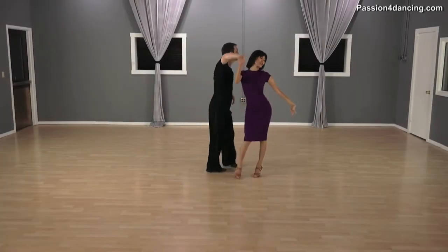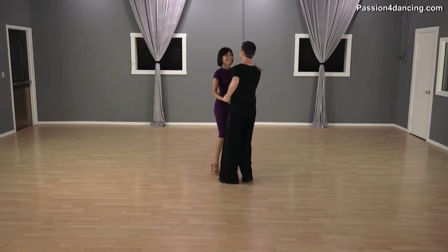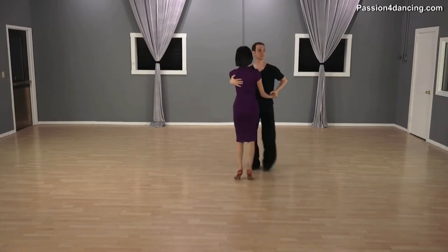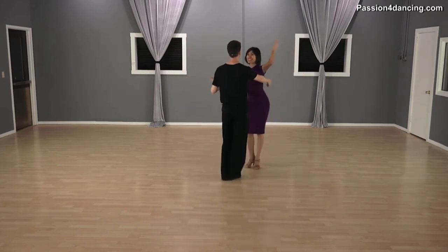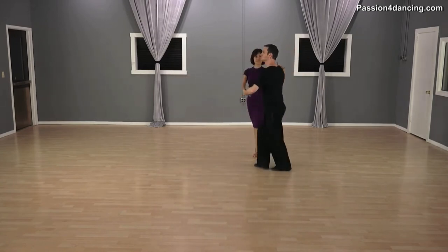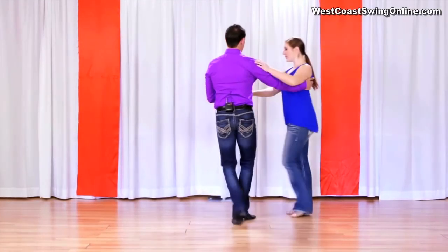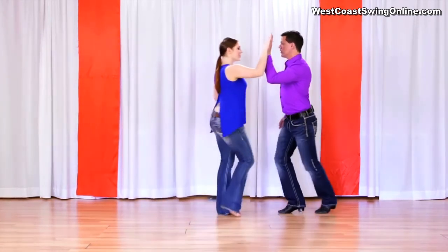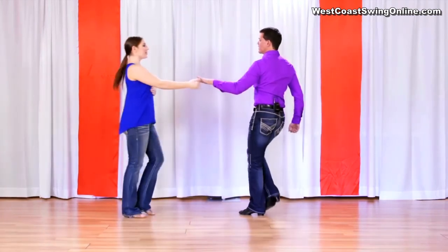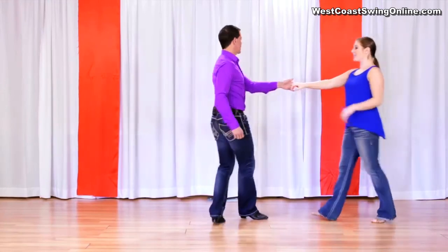Many dance instructors consider East Coast Swing a quicker and more energetic dance, because usually it's danced to fast tempo music. The Arthur Murray Academy explains that the fast-paced music combined with the circular rotation and bounciness of the moves makes the style showcase more energy. West Coast Swing is usually danced to slower music, and it has much less upper body movement, focusing more on the footwork, which eliminates any bounce action and creates a much smoother look.